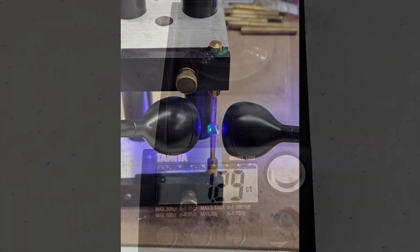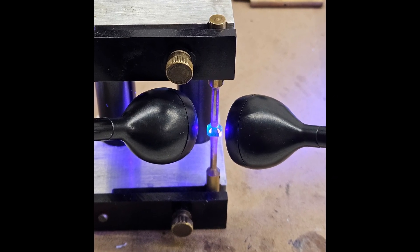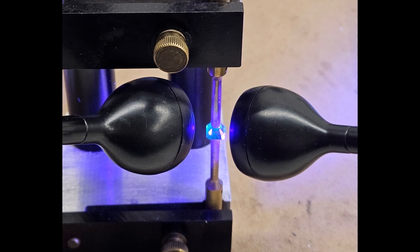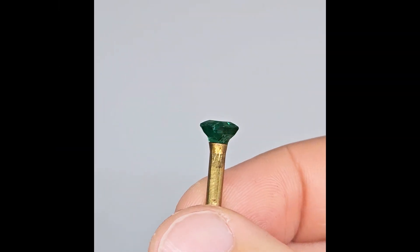The first step is to attach the stone to the dop. I'll start by cutting the crown since that's where most of the damage is and it is the most important part to recut properly. I place the table face down on the lower dop in my transfer jig, visually center the stone, and bring down a second dop with a small drop of UV curing adhesive.